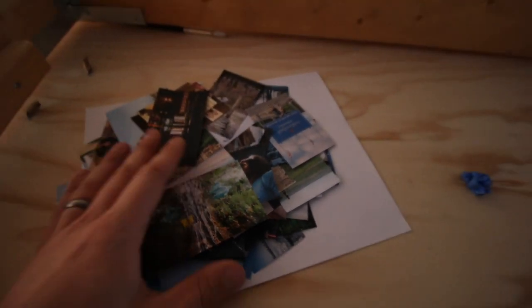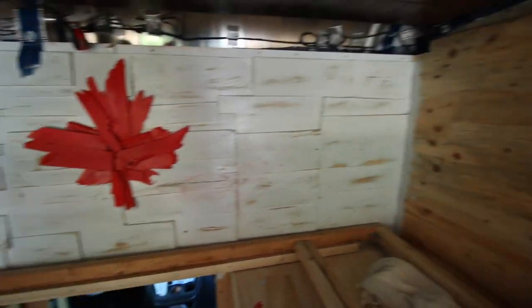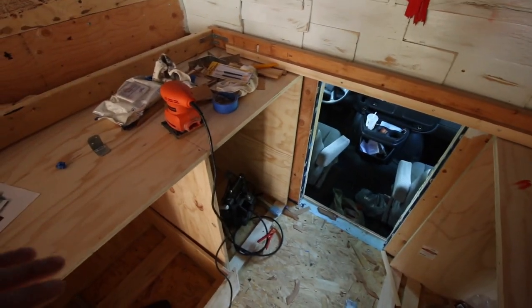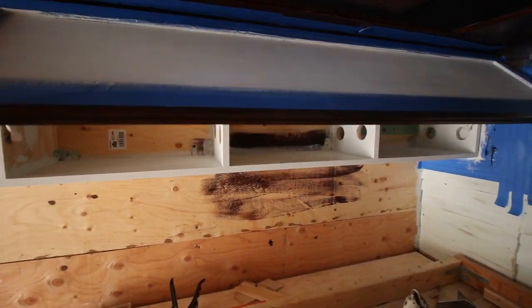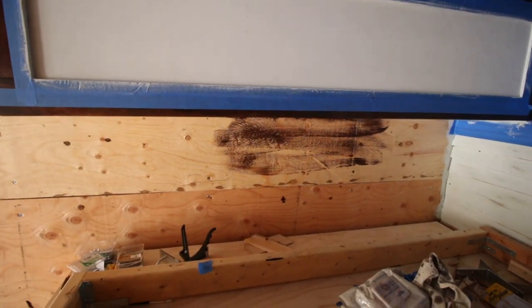We are now in my camper project. For new subscribers or new watchers, this is my box truck camper project. We are now in the bed area — this is where there's gonna be drawers and a cardboard section for clothes.